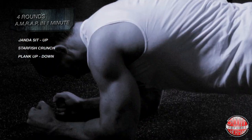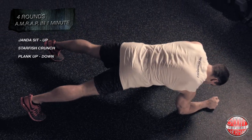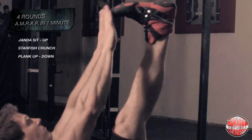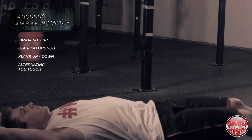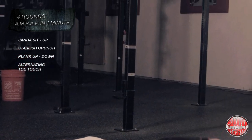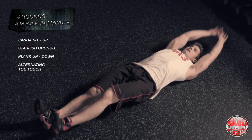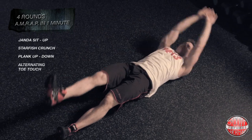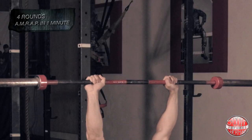Exercise number four is the turning toe touch. As you're laying down on the floor with feet together, you're going to elevate one leg at a time and bring your hand up to your toe. Make sure that your shoulders get off the floor and that you keep your core tight.